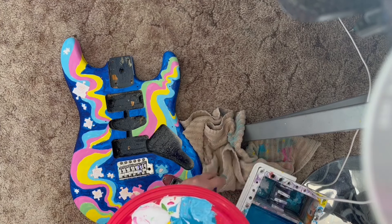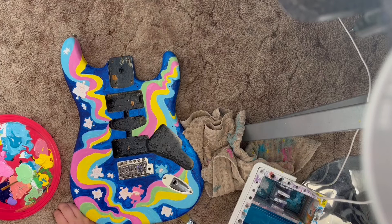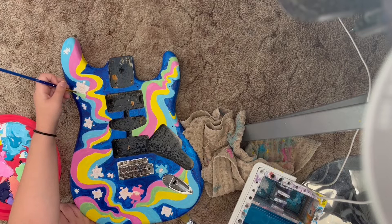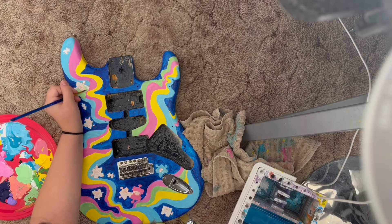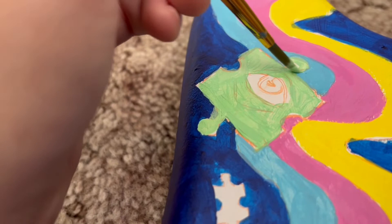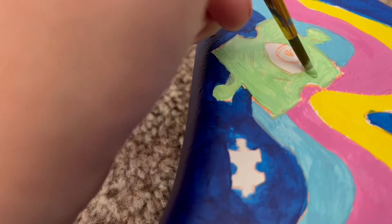Right here you can see me starting to work on those puzzle pieces, coloring them in. The background squiggles are all painted and ready to go. I decided to use a really bright color palette because this is a commission — the person commissioning me asked specifically for colors that pop since they're displaying the guitar on a darker wall. I'm usually more of a pastel person, but I tend to gravitate towards blue and pink.